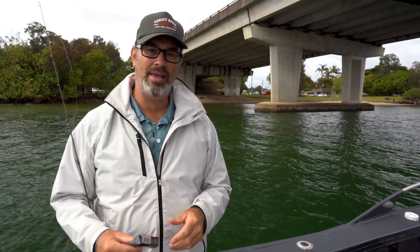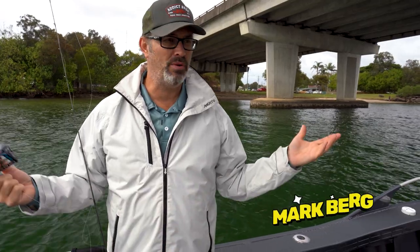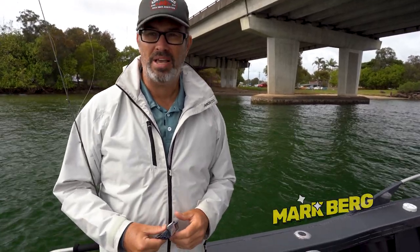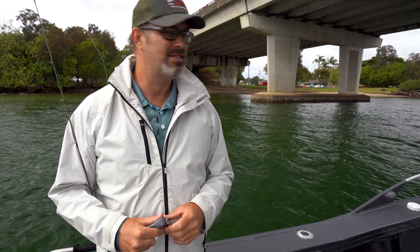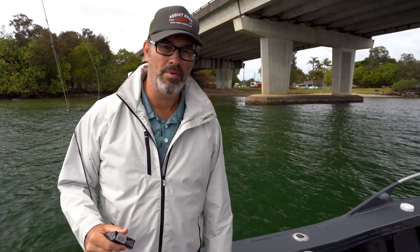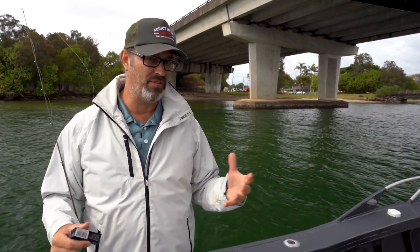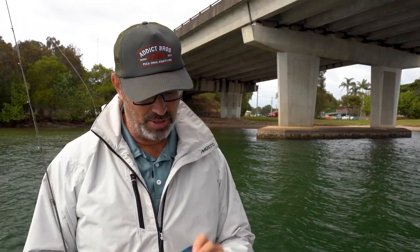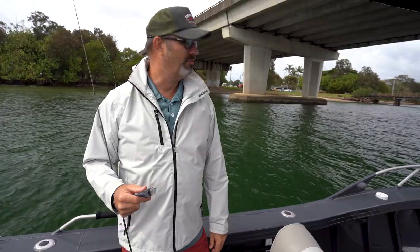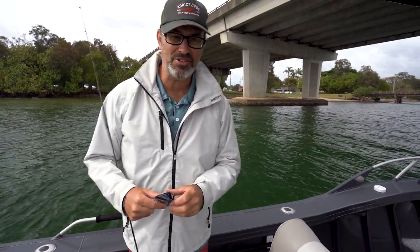G'day guys, Bergy here and welcome to this series on catching brim. I'm in the Tweed River, which is my hometown river. We're going to start off this series by showing you how to catch brim around bridge pylons. It's one of the best haunts for quality brim — a lot of small ones, but a lot of big fish will hang there as well. I'm going to start off by throwing a cranky crab. I'm fishing today with Jason from our tackle store, and he's going to throw around some grubs and see if we can scratch up some brim. Let's go fishing.